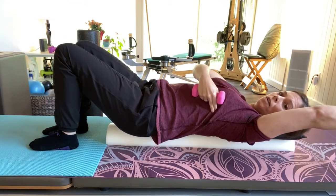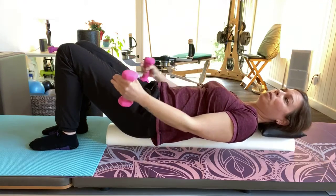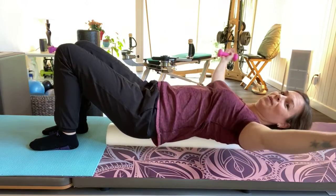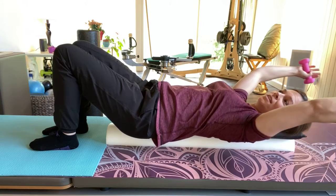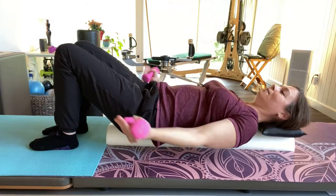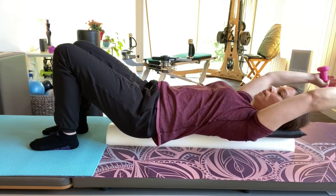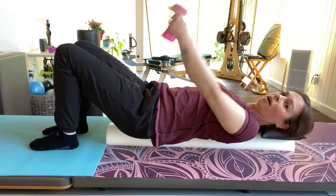You shouldn't feel this a ton in your shoulders. If you do, you're probably too low — you might need to come up a little. You want to feel the armpit, because your go-to is going to be your chest and shoulder. But we use those all day; we want to do something different to offer stability. It also changes the brain and creates more dopamine, which is a pretty good hormone.